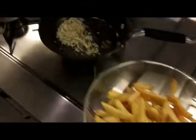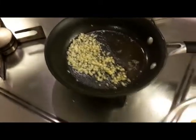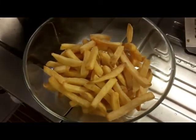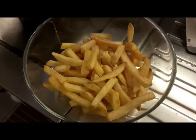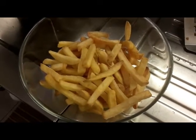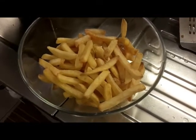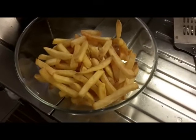My fries are done. I'm going to take this garlic butter and throw it on top, add about two teaspoons of dried basil, mix it up, a pinch of salt, and then serve that with the fish.